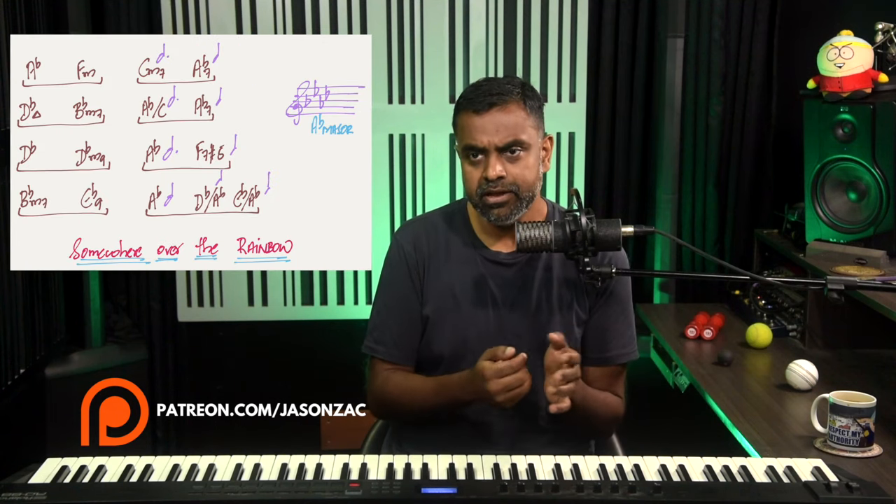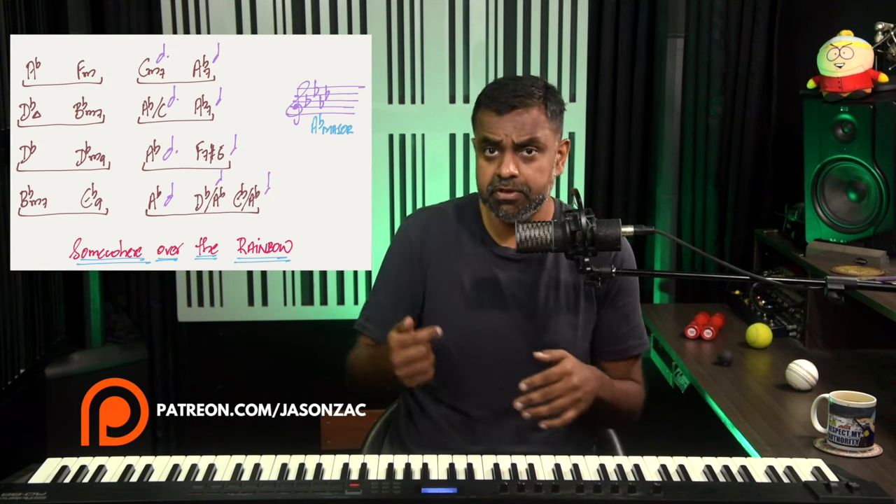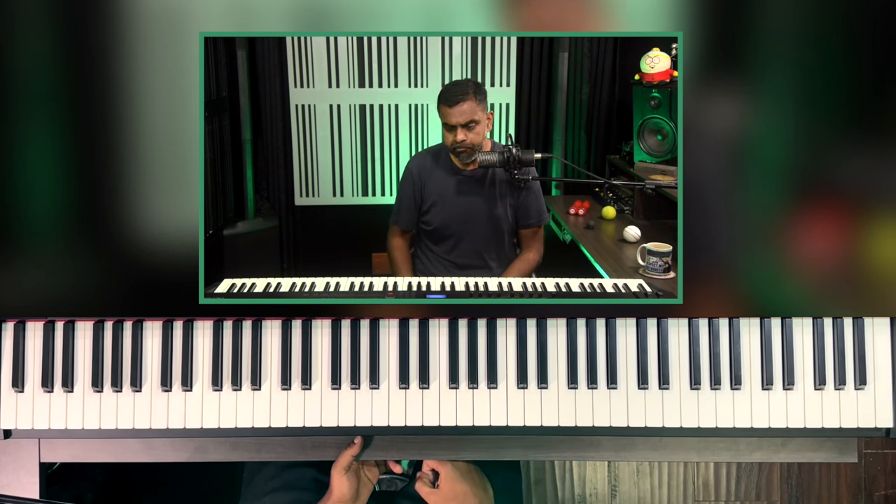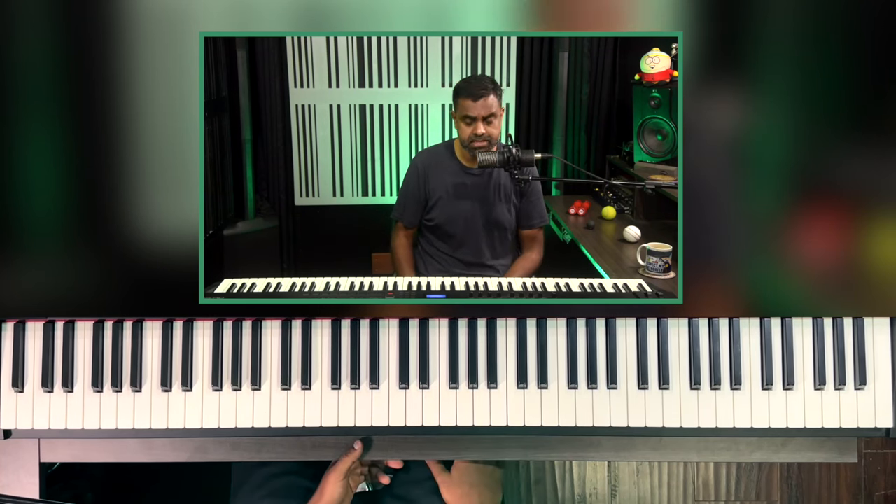Before we get started, all of my handwritten notes will be available on Patreon for this lesson as well as past and future lessons. These lessons will include handwritten notes, backing tracks to help you practice, MIDI files to import into other players, and staff notation for many lessons. It'll be awesome if you could hit that subscribe button and the bell icon for regular notifications. Let's get cracking.